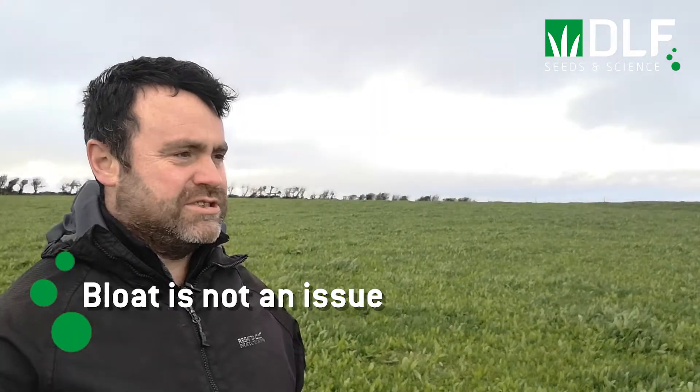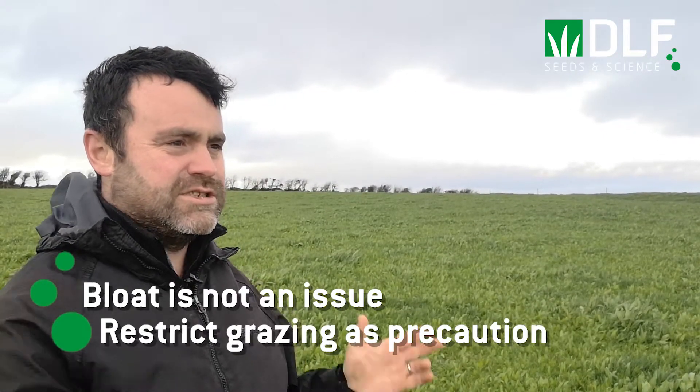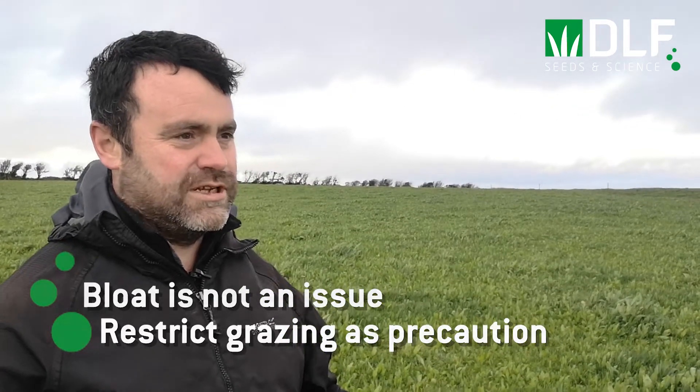We often get questions on bloat and multi-species swards — did you have any fears or experience of this yourself? I've never had an issue with bloat on the farm. If I did I'd probably look at a solution like bloat oil to add to the water, but thankfully I haven't had any issue. What I do practice here, even during summer, is 12-hour grazings rather than 36-hour grazings. That probably helps from the point of view of bloat, as the cows can't be so selective and just eat clover.